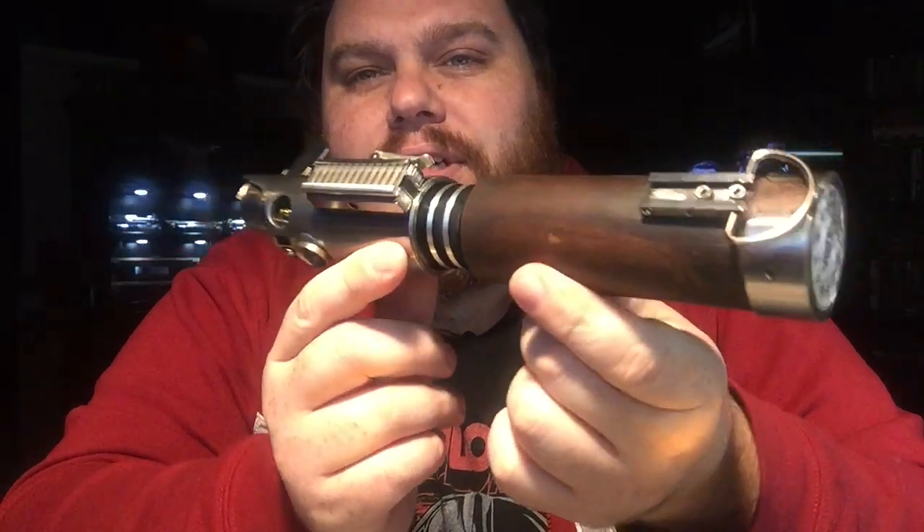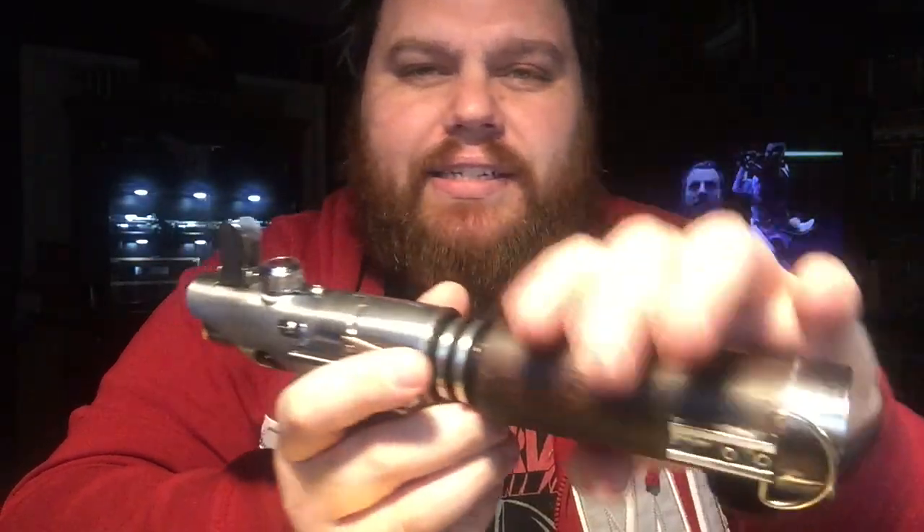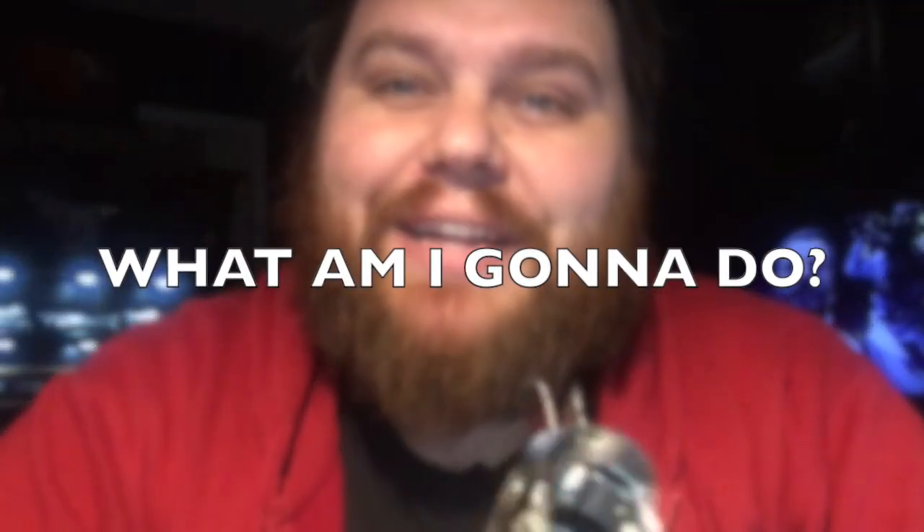What this is, is another rendition of something I did a video on a long time ago. My very first custom saver I ever tried to attempt — I had a Korbanth 2.0 kit that got threadlocked. Right here's the threads where the lower body can twist off, and mine got threadlocked. I was going to do a Graflex reveal for the crystal chamber, but it locked up, so the reveal was no longer possible.